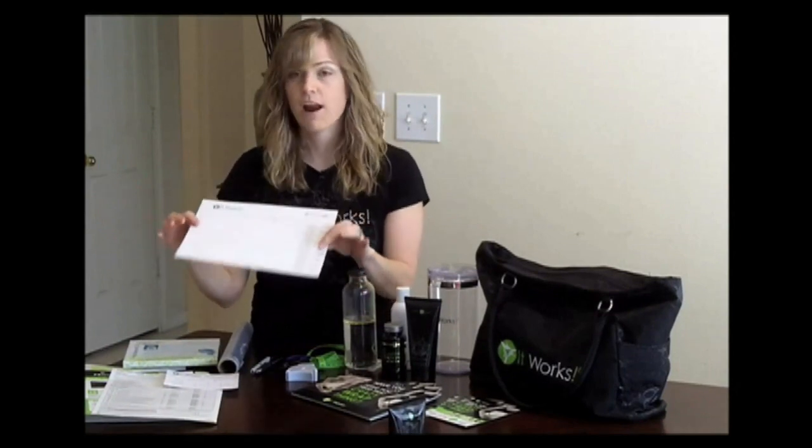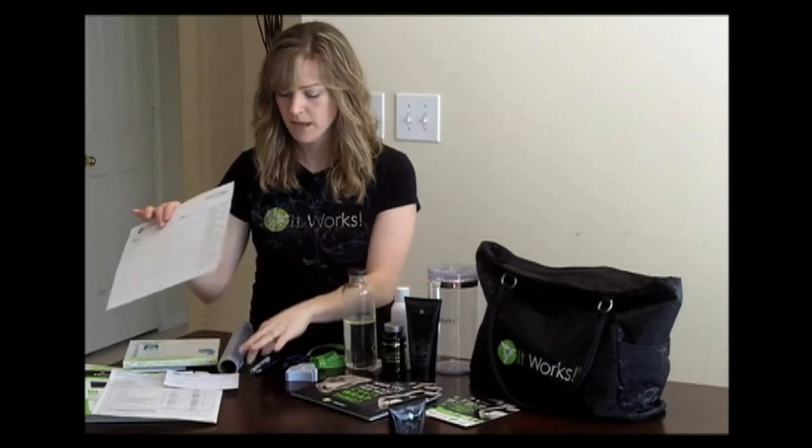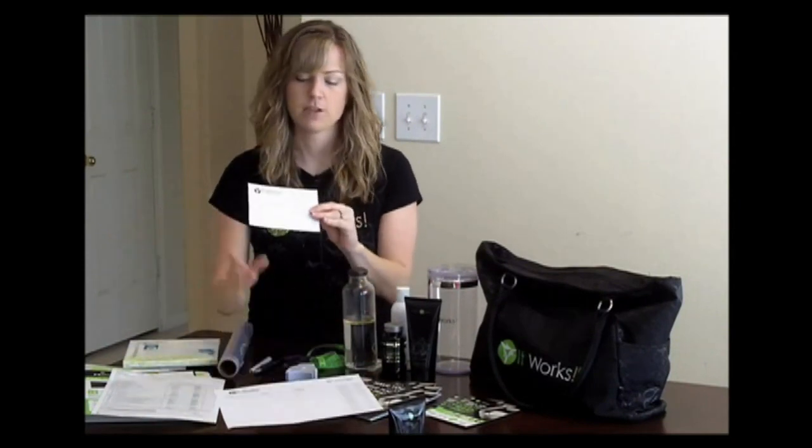For my printed materials I have my sign-in sheet. It asks for their name, phone, and email, and where they're going to be wrapping. This makes it very easy for you to follow up with them. And then I also have the measurement card.